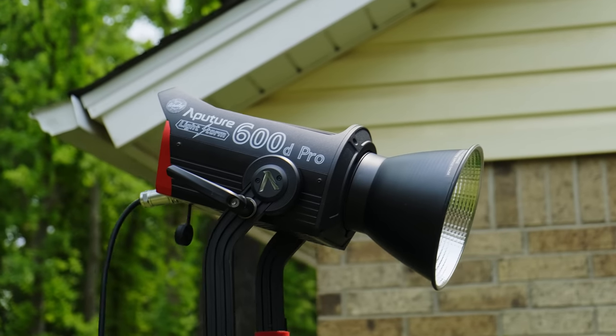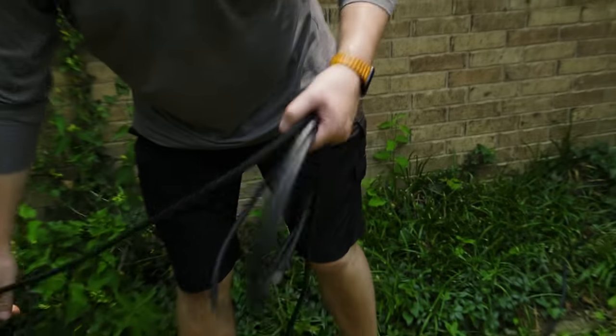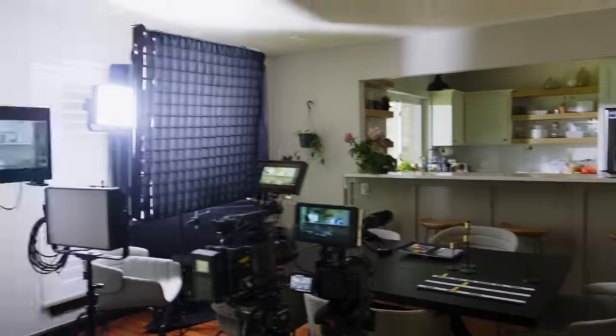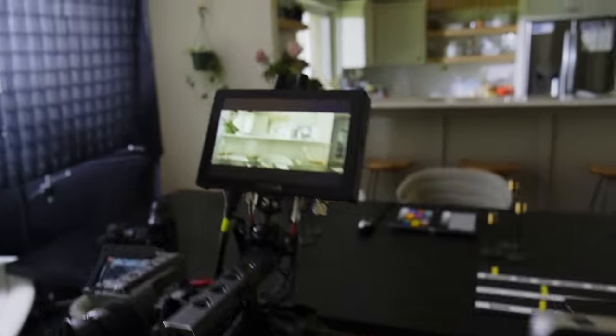We're pumping a couple of 600Ds through the window so we can have control over the sunlight, because right now the sunlight is a weird color temperature outside and it's going to move all day — that's not going to work for us. Once we had the scene all lit, it was a matter of testing out each camera in the same environment.